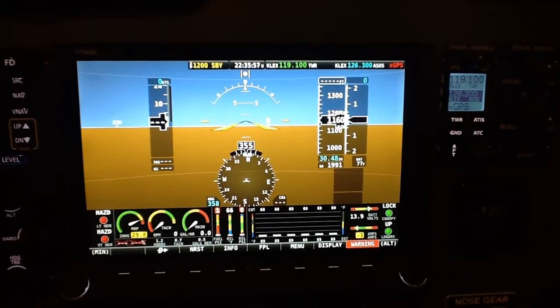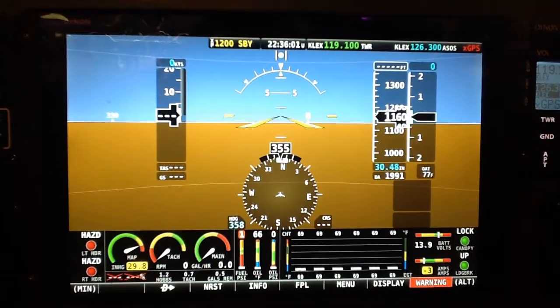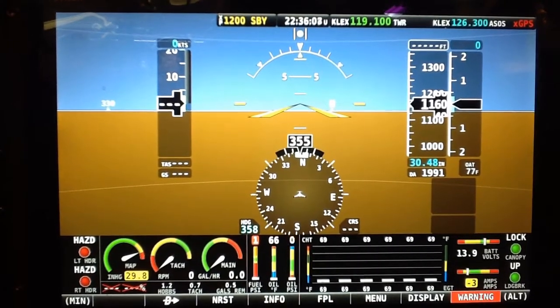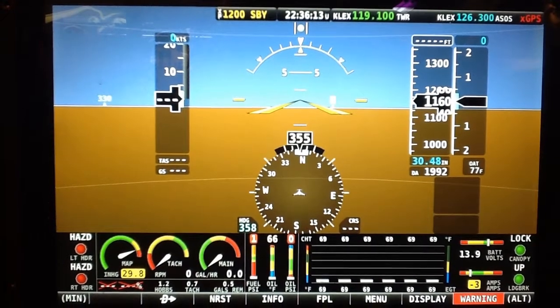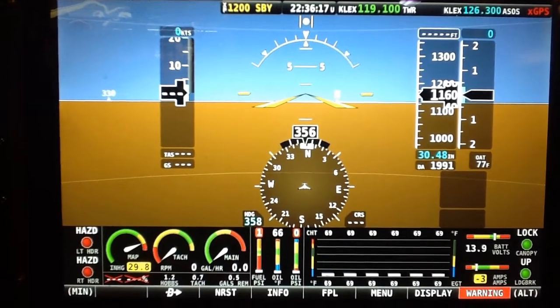I've made a couple of modifications to the engine monitor band at the bottom of the primary flight display. You'll see in the lower left corner and the lower right corner some red and green lights.